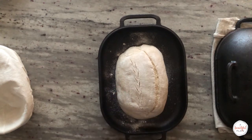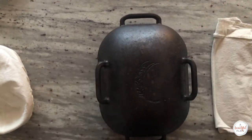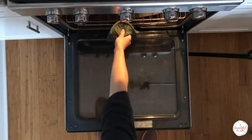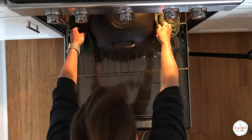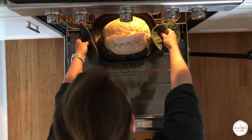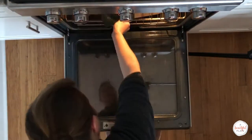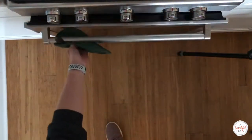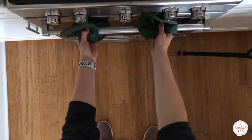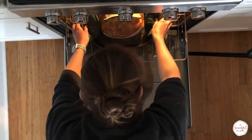Top with your preheated lid and transfer to the oven. We'll be baking at 500 degrees Fahrenheit, covered, for the first 25 minutes of baking. Open the oven and remove the lid — the dough should have risen and expanded considerably and the crust should be set but only lightly golden in color. Place back in the oven, reduce the oven temperature to 475 degrees, and continue to bake uncovered for an additional 15 to 25 minutes or until the crust is deep golden and caramelized.